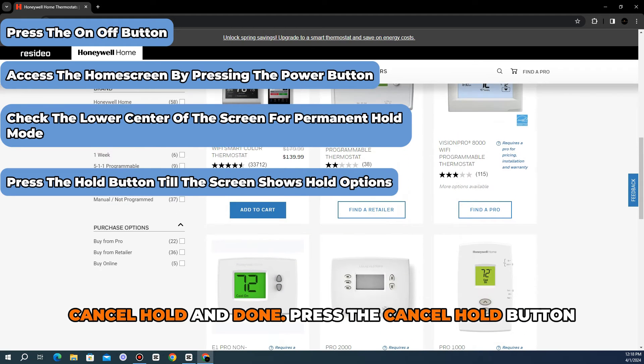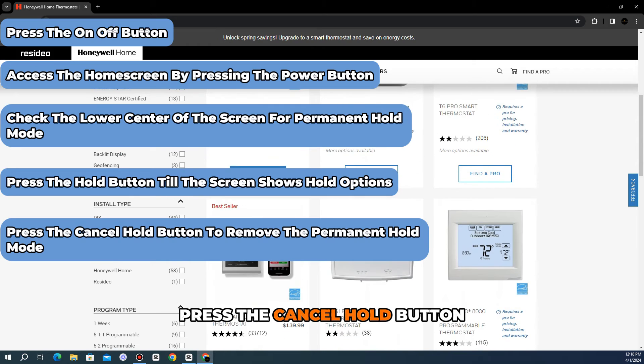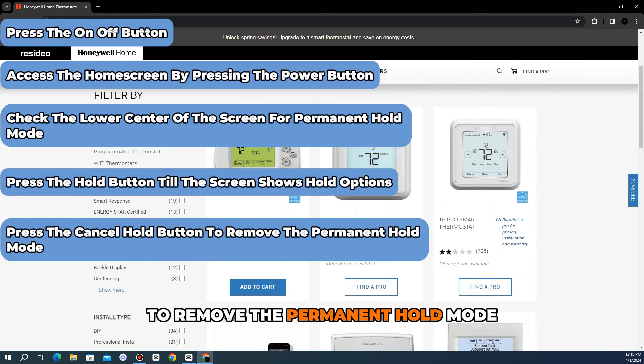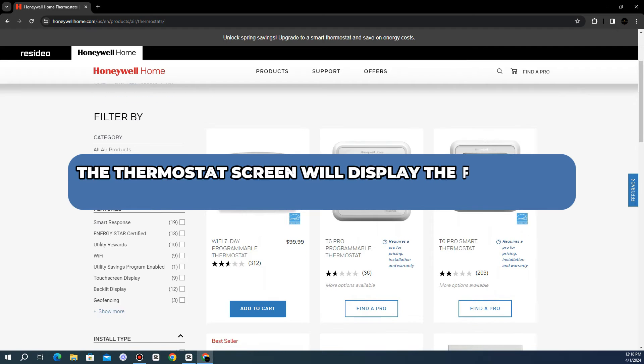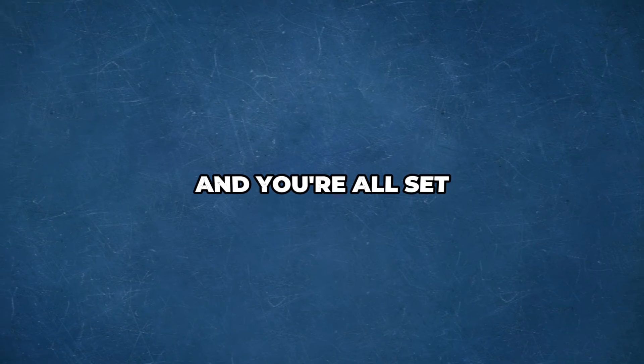Press the cancel hold button to remove the permanent hold mode. The thermostat screen will then display the schedule mode at the lower center, and you're all set.